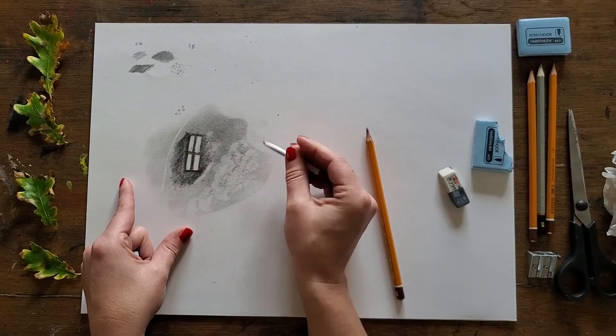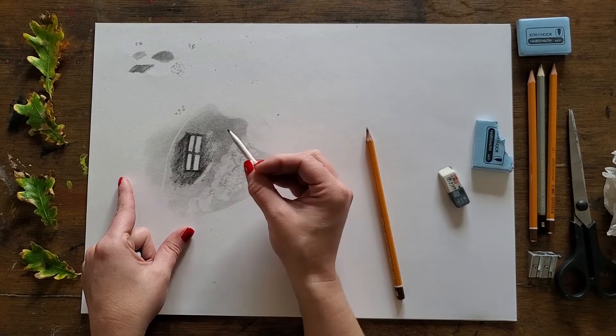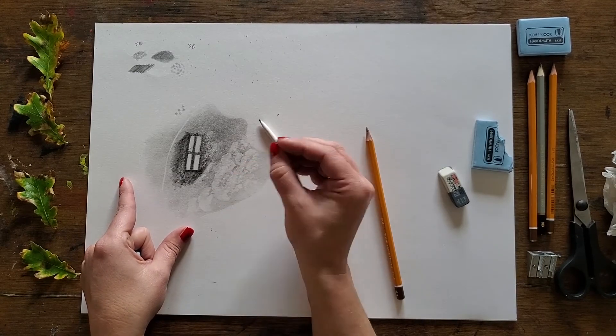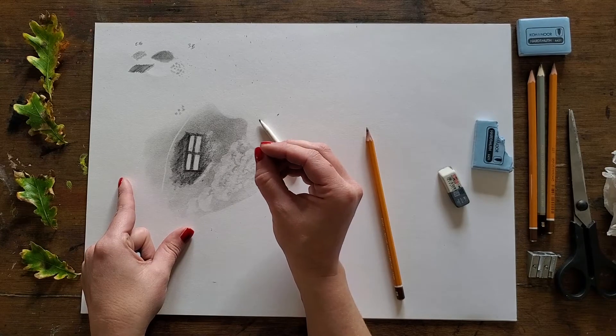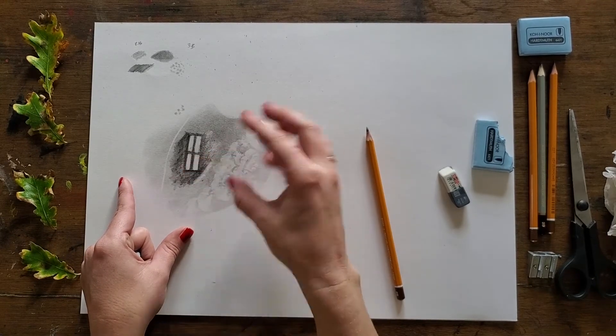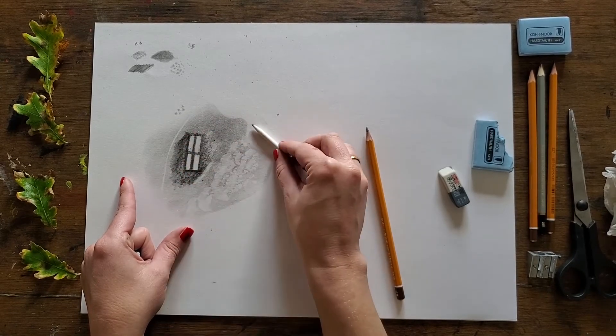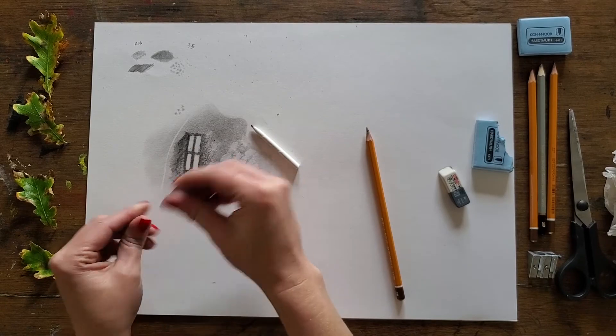Have a bit of fun and experiment with that. I'll be back in just a second to show you some applications of these techniques in real life — we'll look at an eye and a little leaf as well, which we'll carve away the highlights from to show you how to create really subtle little veins.